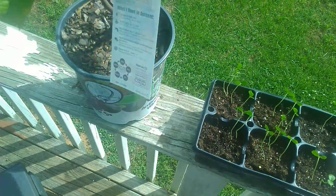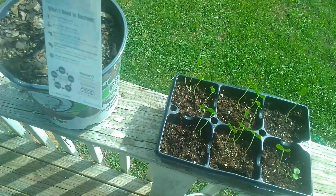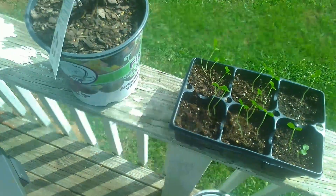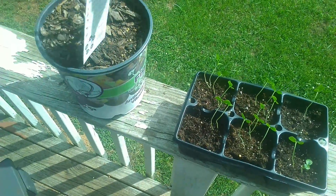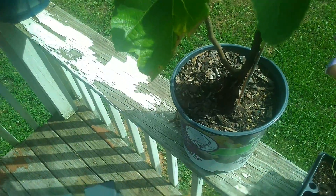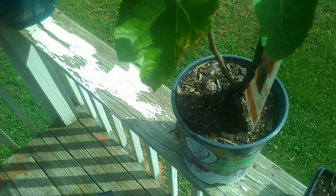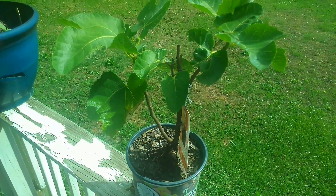I also have some papaya growing here. I wasn't sure if they were growing, but they are, so that's good. Let me know if there's anything else you need to know about the tree. Hopefully someone out there can let me know — thanks again.